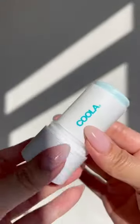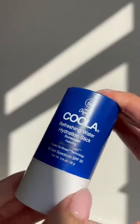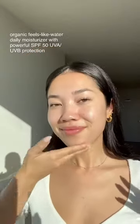Let's chat through the plant-derived blue screen digital de-stress technology — it mitigates effects of blue light, infrared, and pollution. You just apply it directly onto your skin. It's super hydrating and there is hyaluronic acid, organic coconut and aloe for hydration. It's SPF 50.